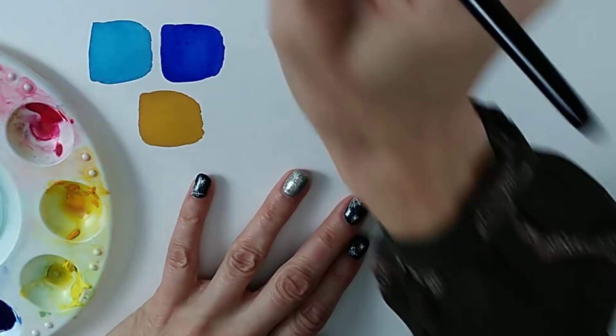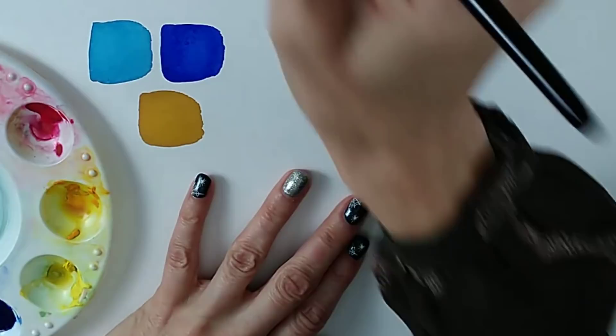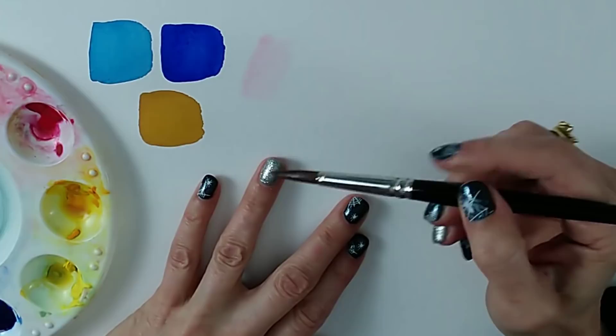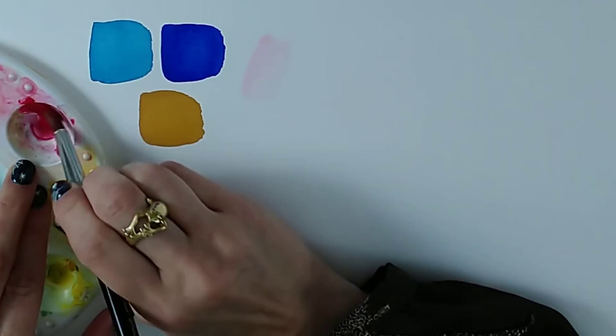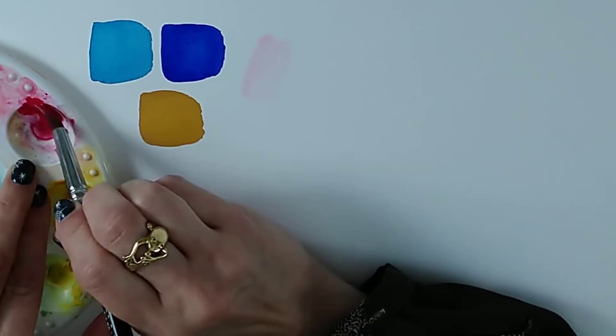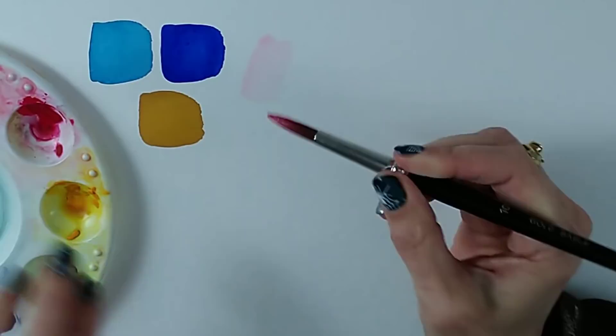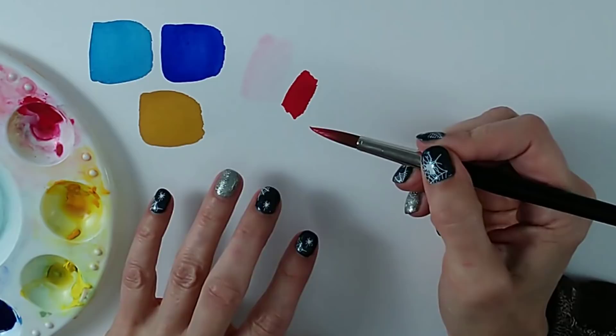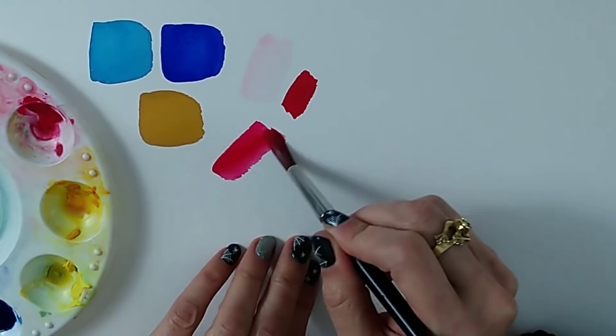Why would you water down colors in order to make them brighter? It's all about allowing the paper to show through. I've got some permanent rose here, a staining color. If we go really very weak, that's not going to have a lot of impact. But what people often do — particularly in a garden painting with bright flowers — is pick up a ton of pigment, maybe even straight from the tube, and layer it on as darkly as possible. The problem is it becomes so dark that by the end of the painting it really doesn't seem to show up very brightly. You've almost layered it too thickly.